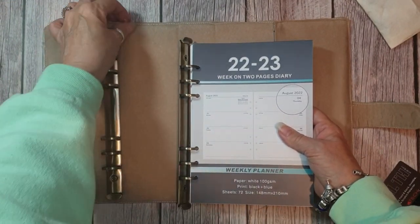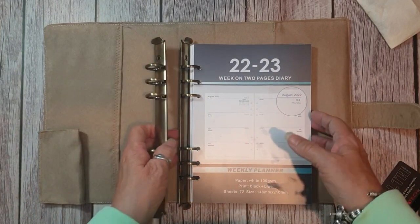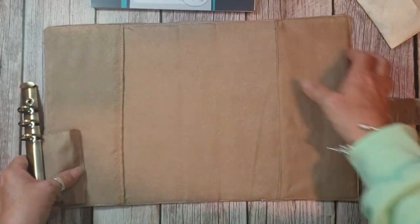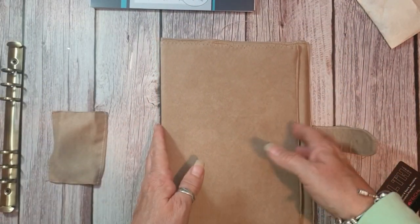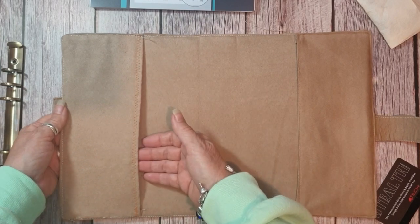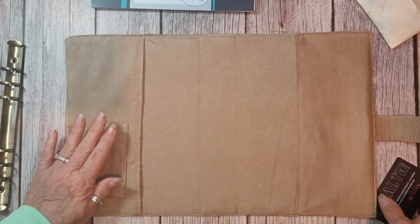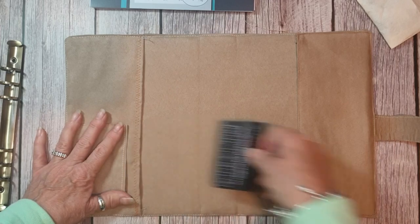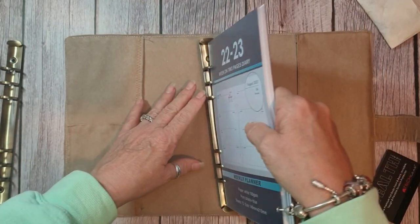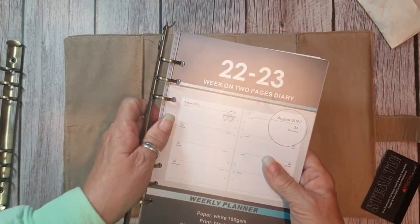Hi, Jules here from Jules Designs and JT Creations. In a previous video I mentioned I was making something for my sister - she asked me to make her a file. She's a teacher but doesn't work at one school, she works at several as a temp. She needs something to carry a certificate, a pocket for her ID card, space for her diary, and some extra room for bits and pieces.